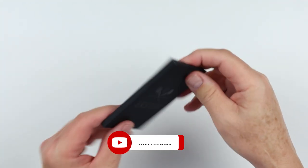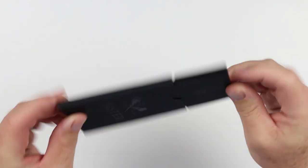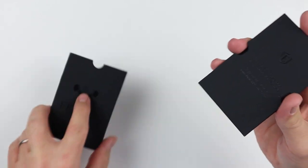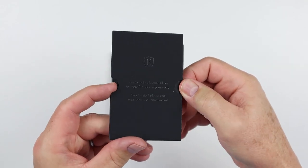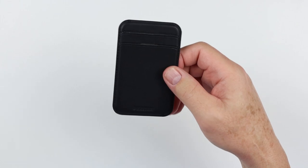It comes in this nice, simple sleeve. It comes out like this, and there are a number of Xter products that utilize this — it's a fine packaging method. If we pull this out, you can see we have some instructions on here, which is nice, a little hard to read. And here is the wallet — we'll set these aside.